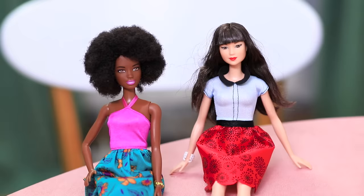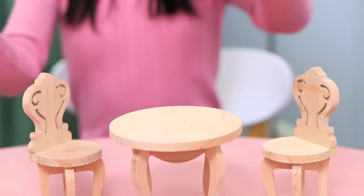Since Dolly has a job now, the Barbies can be her clients! Christy immediately opens a doll restaurant! Dolly, you've got customers!